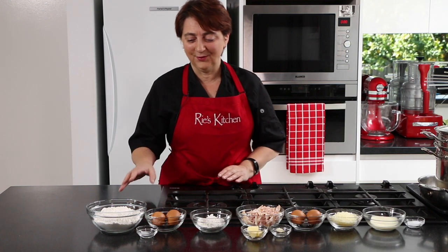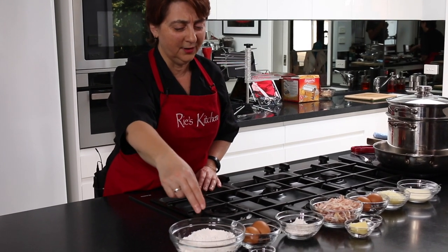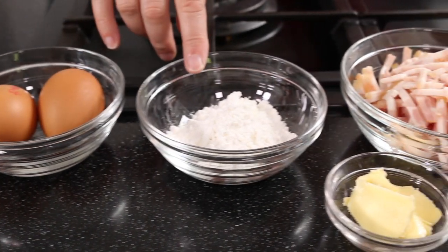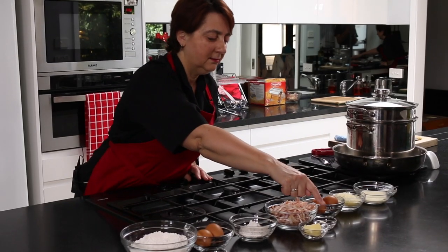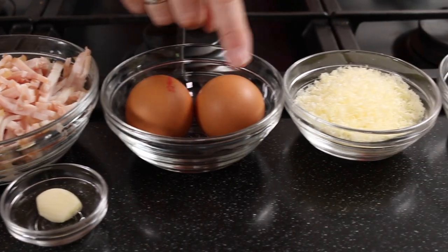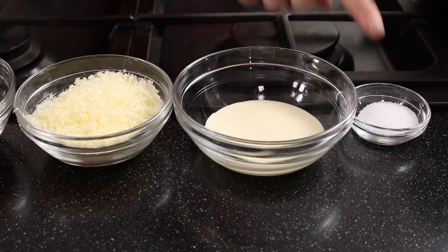Our ingredients today for the pasta itself are just plain flour — in my case gluten-free — salt, and eggs, plus a little extra flour for dusting. For our carbonara sauce we have butter, bacon, garlic, eggs (one whole egg and an egg yolk), parmesan, cream, and salt for our salted water to boil the pasta.